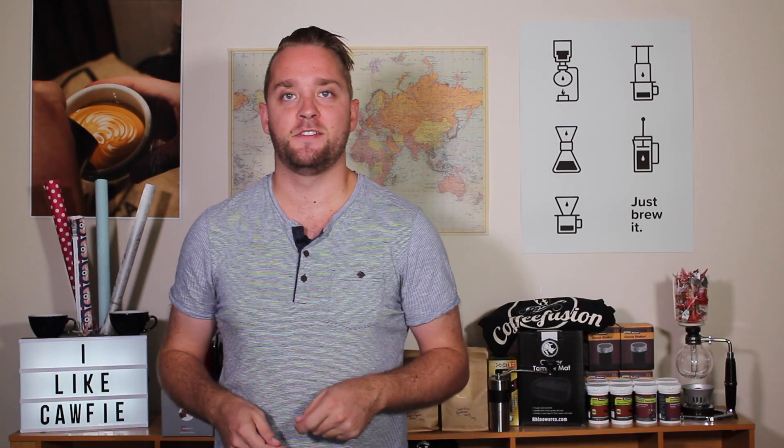I first approached this topic quite a few years ago now and I've got an old video on this, but I thought I'd update it a little bit and produce a nicer video on pulling great shots of espresso.